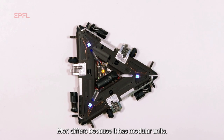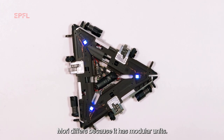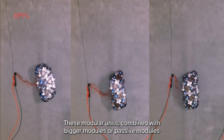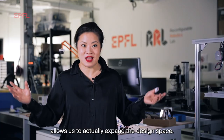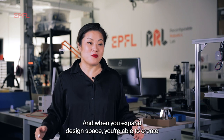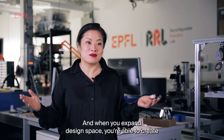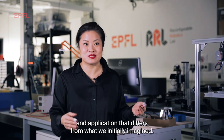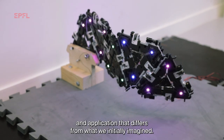MORI differs because it has modular units. These modular units combined with bigger or passive modules allows us to actually expand the design space. And when you expand the design space, you're able to create robots, forms, functionalities, and applications that differ from what we initially imagined.